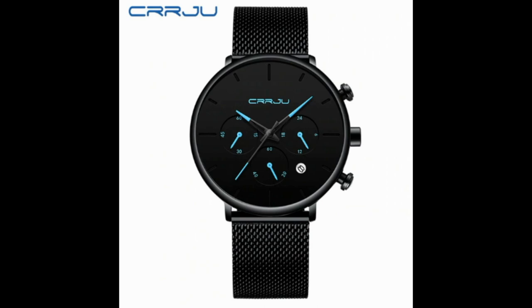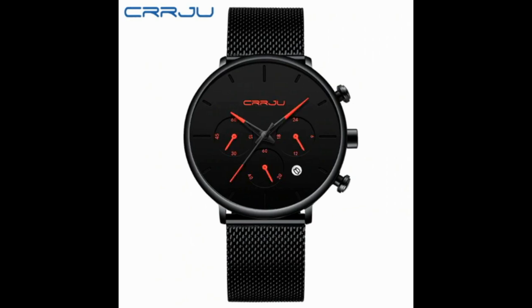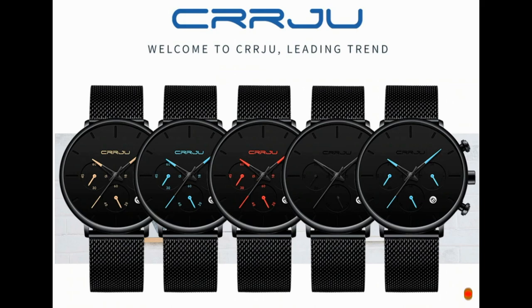You can find this watch in multiple colors — blue, red, white, and green. You can see all the available color options on the website.